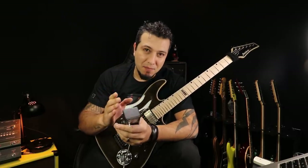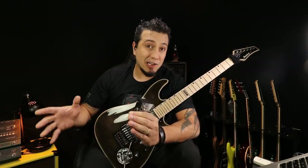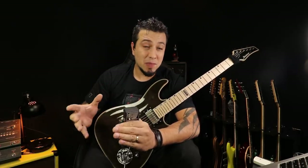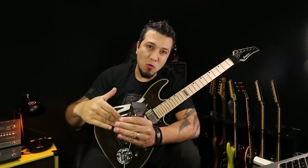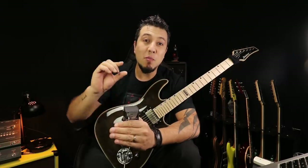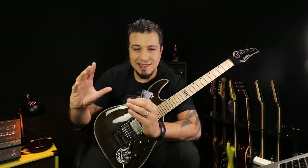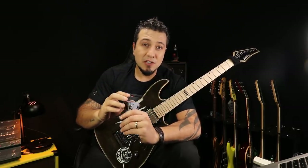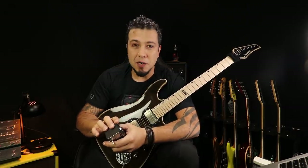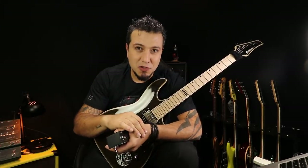O que seria um power amp? Geralmente, quando você tem lá o seu amplificador, o combo, você tem a caixa com o falante — que nós chamamos de gabinete. Para você ter som no falante, você precisa de dois elementos: um pré e um power. Por isso você tem os botõezinhos e, se olhar atrás do seu amp, geralmente tem um transformador — uma parada maior ali. Esse seria o power. Então, a combinação de pré mais power dá o som para o alto-falante.